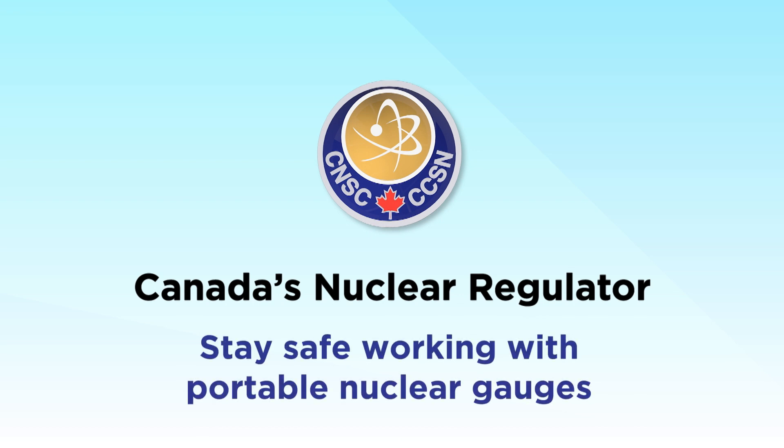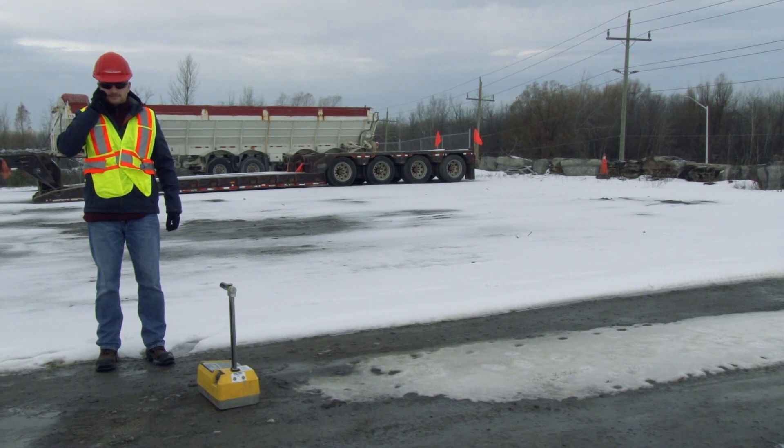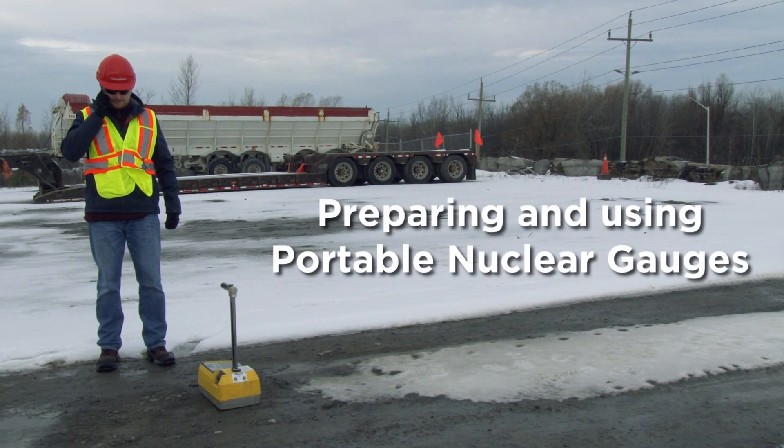Stay safe working with portable nuclear gauges. Portable nuclear gauges have sources that emit radiation. To work safely with these gauges, here's what you need to know. Preparing and using portable nuclear gauges.